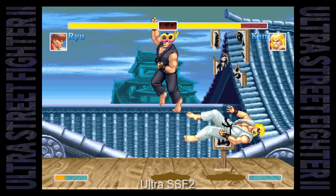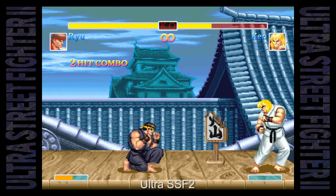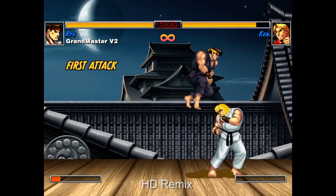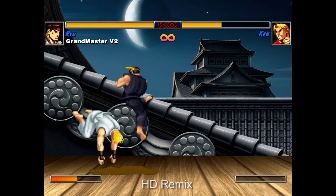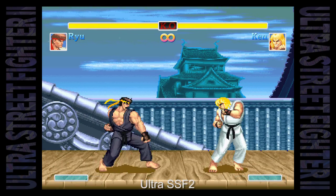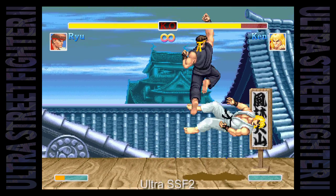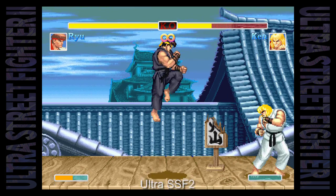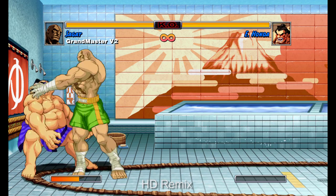Then there's the classic graphics mode. In HD Remix the classic graphics were a bit disappointing — you could have old character sprites but with new backgrounds and new HUDs. On Switch you have the option for full classic graphics — well, almost. You get the characters, backgrounds, and all the sprite work from the old game. However, the HUD is from the new game. So it's not perfect, but that aspect is better than HD Remix.